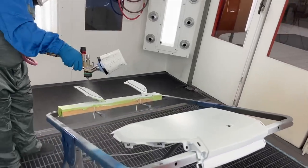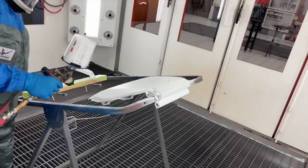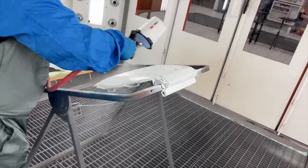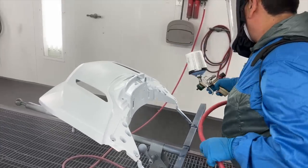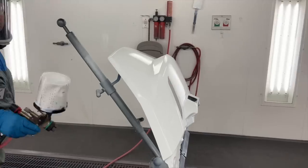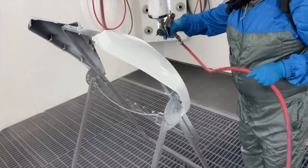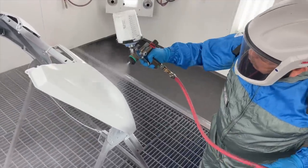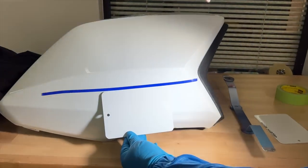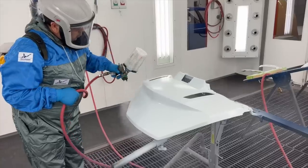Once that seal coat has had a chance to dry a little, Juan begins spraying the first coat of the white base coat — there are actually two coats that go on. I'm not going to show both since they look pretty much the same. There's a relatively short time between base coats — maybe 15 minutes — and then we're right back in the booth spraying the second coat. After the first coat goes on, Juan takes those test panels in and compares them to the paint on my Goldwing. He did three spray outs — one coat, two coats, and three — and you can clearly see the difference in shades. Apparently two coats is the way to go.